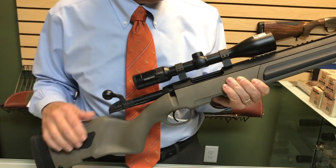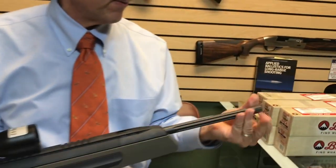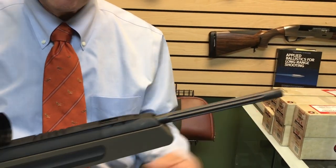It comes in .308. It's got a fluted barrel and also a threaded barrel, so if you wanted to put suppression on it, you could put a suppressor.